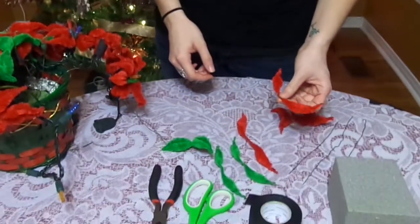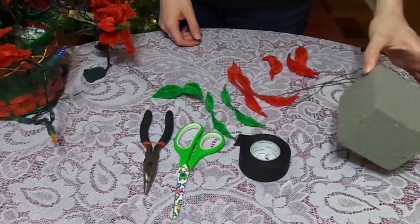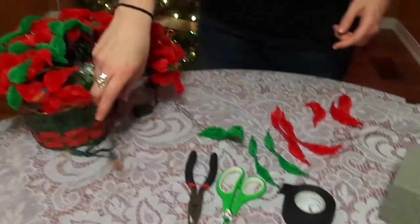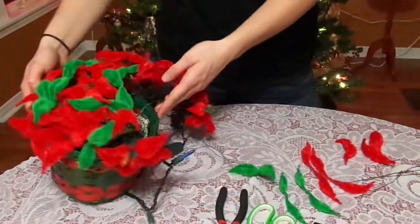For this great poinsettia craft, you're going to need some bump pipe cleaners, some 19-gauge wire, some green floral foam, some black tape, scissors, pliers, a set of 20 mini lights, and a Christmas basket. These are all the materials you'll need to put your plant together. You'll only need to get more lights and more baskets if you want to make more plants, because the rest of the stuff comes in bulk.